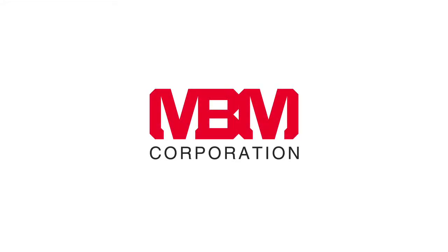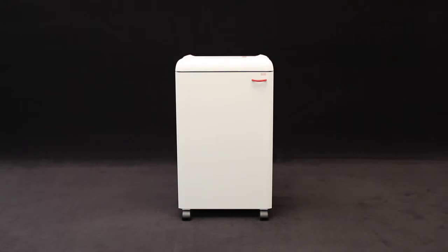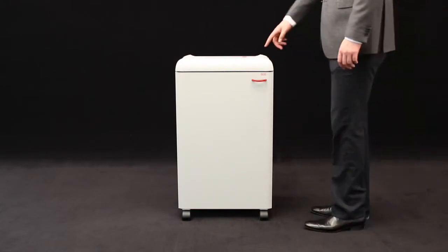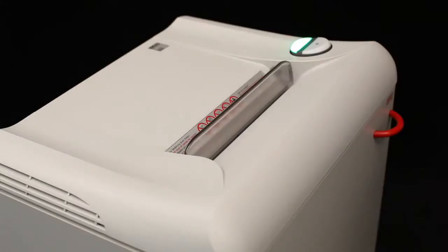MBM Corporation presents the Destroy It 2503 centralized office model business shredder with automatic function and a 10 and a quarter inch feed opening. Our innovative easy switch control element ensures simple and intuitive operation.